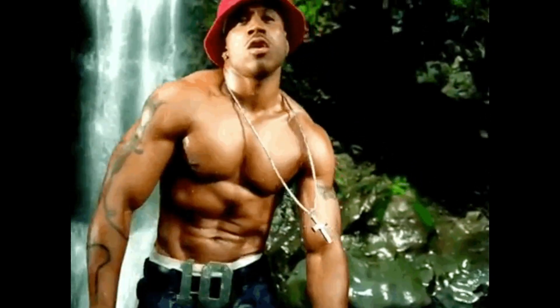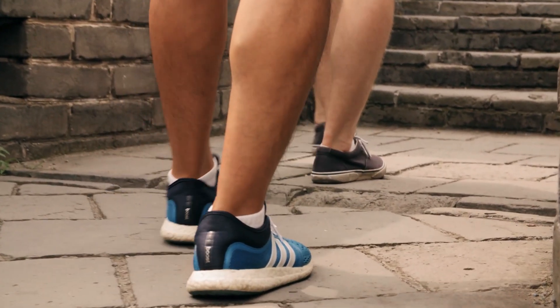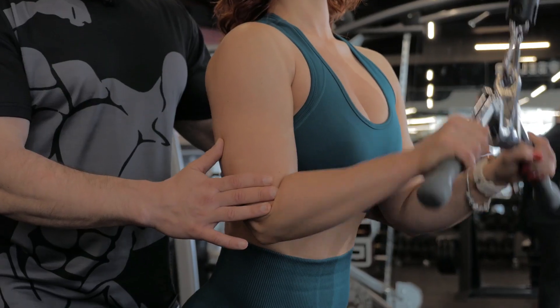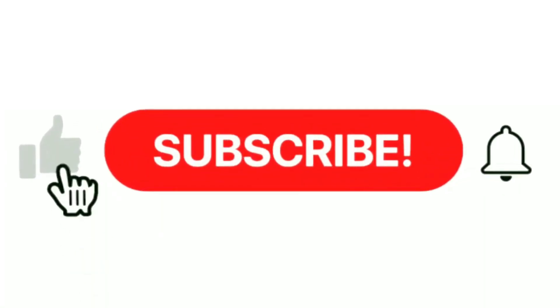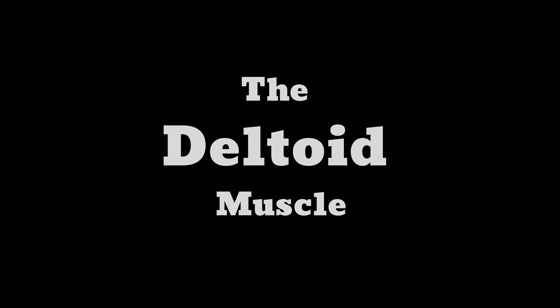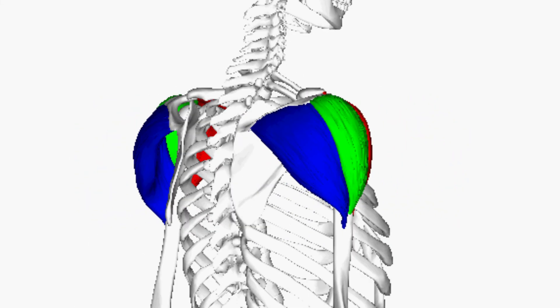In subsequent videos I will pick up these muscle groups one after the other and elaborate on them, including how to maximally work to build them. Let's get to it. I will start with the deltoid — also known as the delts — which are part of your shoulders.